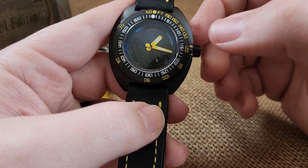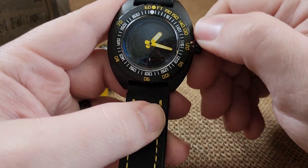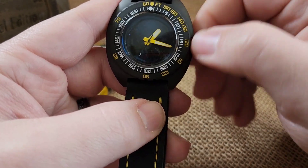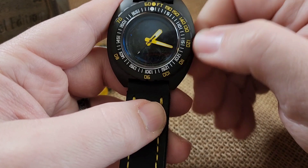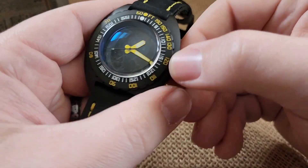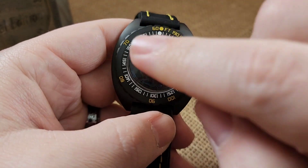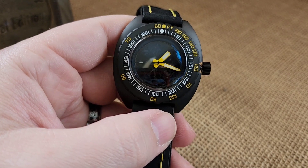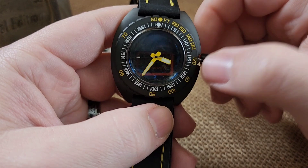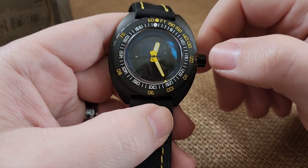At that point you can wind it — winding is turning the crown away from you. The crown position will hold it out so you can just go one direction if you want. Winding it back towards you won't wind it, and you can't wind it that way. When you're done winding, pull it to the one and only click — it has a hacking movement so it stops right where you pull it out, and you can now set your time.